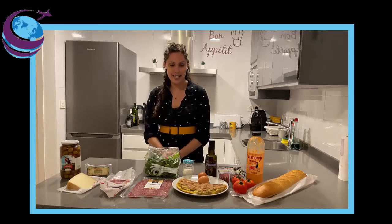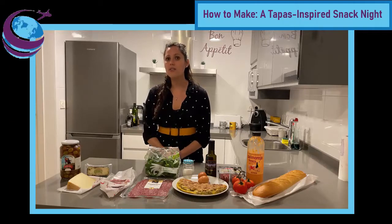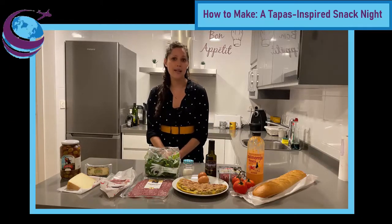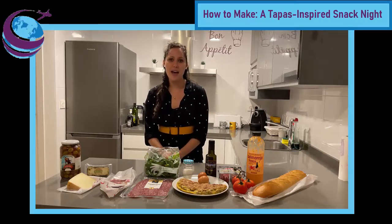Today I'm going to walk you through my go-to menu when I'm preparing a tapas-inspired snack night. Or if you're more of an outdoorsy person, this could also be turned into a picnic because pretty much all of this could be prepared ahead of time and packed up to go.